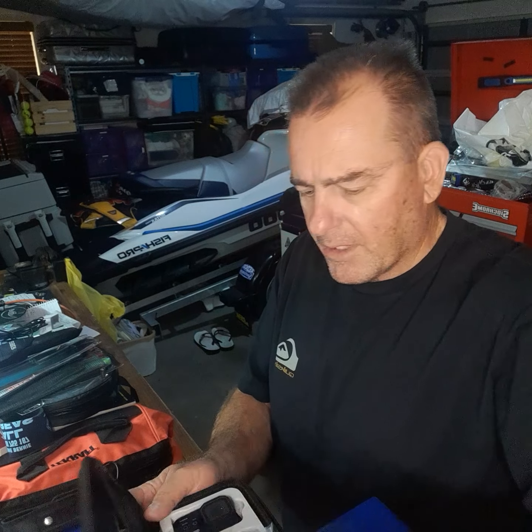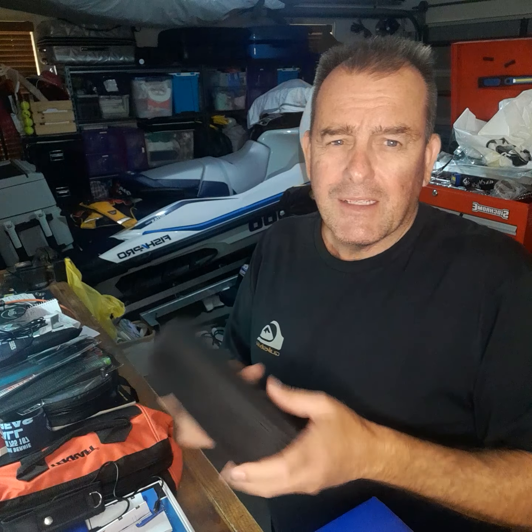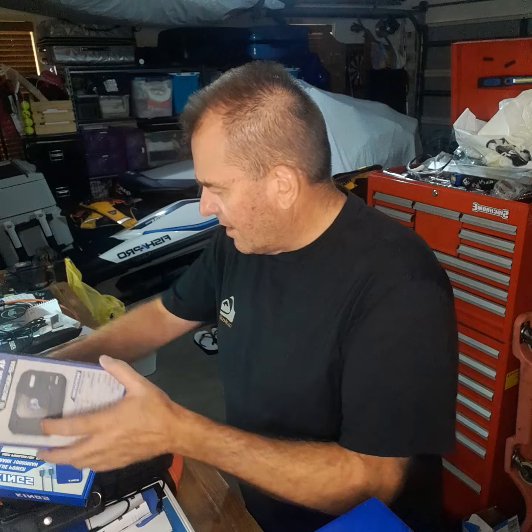It doesn't look too bad for what it was — I think it was about 70 bucks. They threw in this power pack as well, which was about 45 bucks, so I got the whole thing for about 70 bucks, which is pretty good value really. Makes it easy for everyone to go camping.